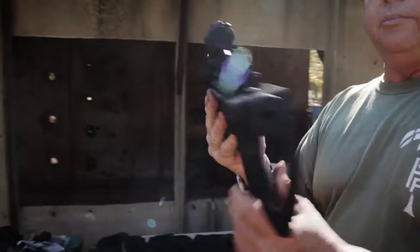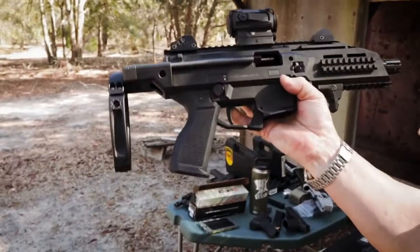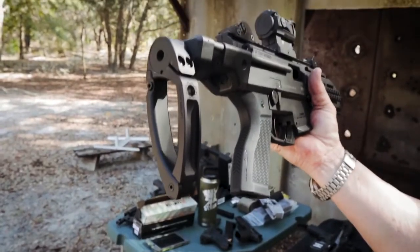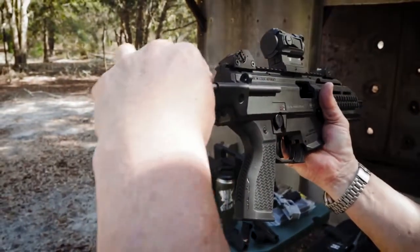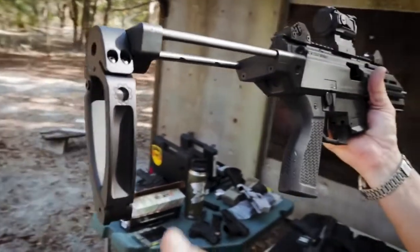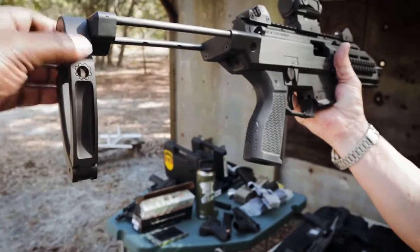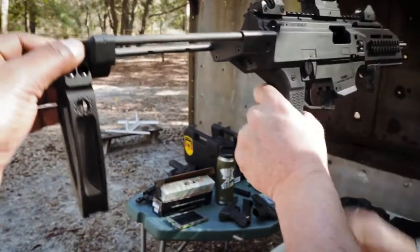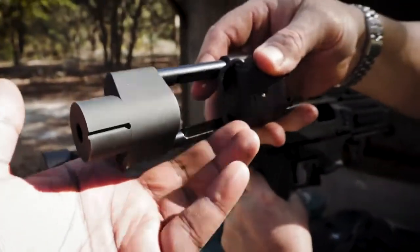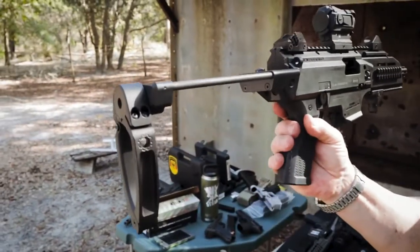This is the new compact entry stock for the CZ Scorpion Evo. This particular one here is shown with the tail hook. It's a multi-position stock, all the way out to there, about a 12 and a half inch length of pull — with a brace on. You guys aren't going to be selling the tail hooks, but you'll be selling a KES that has this nubby part on it. The end will look like that, so it'll be ready for the tail hook, and then you can buy the tail hook separately. There's a possibility in the future it might all be one, but we haven't worked out the details on that yet.